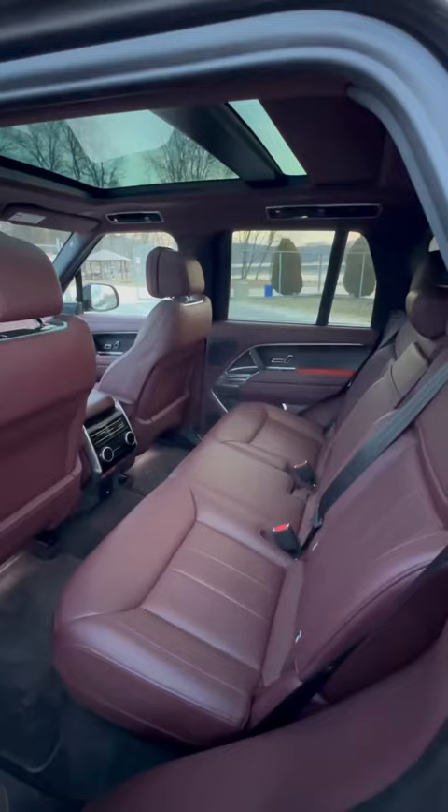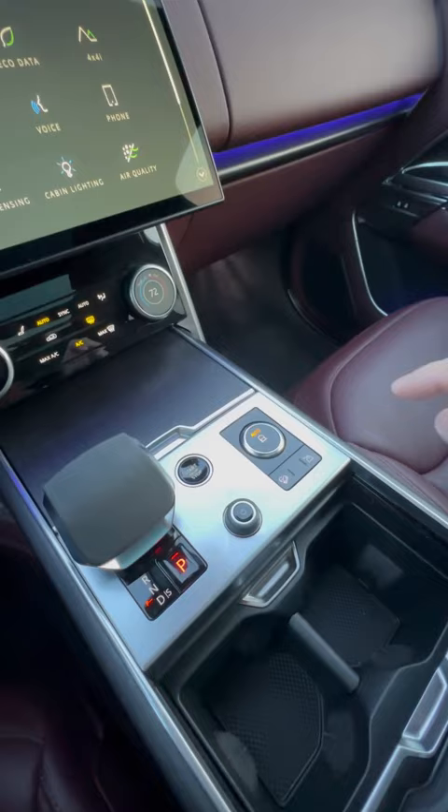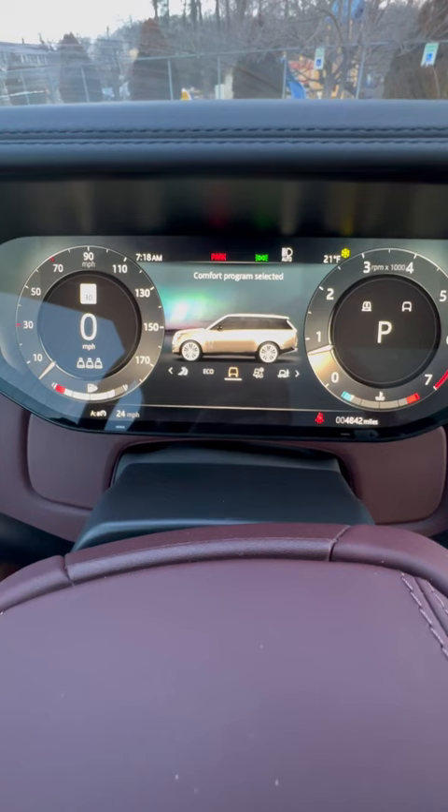Inside, there's plenty of seating for five and this interior is purple. What I like here is that there's a drive mode button that pops in and out, and you can change the different driving modes between all the various types. And since this has air ride suspension, you can also raise and lower the ride height.